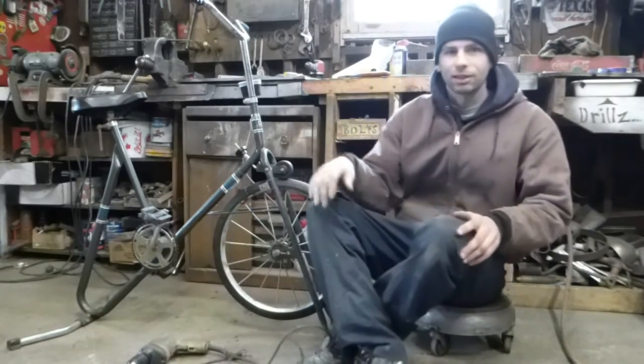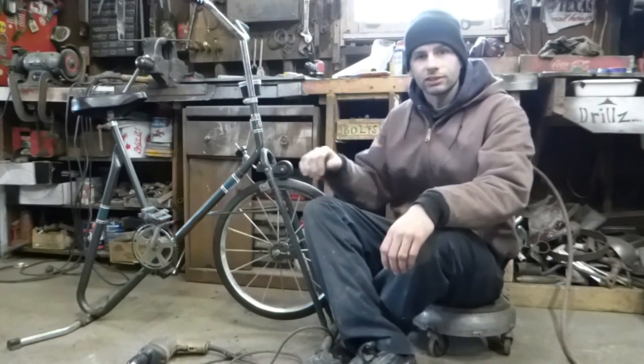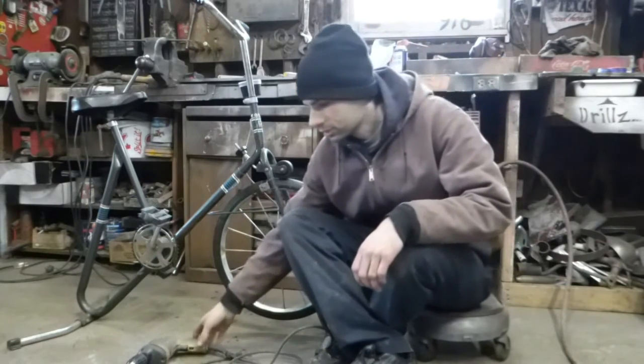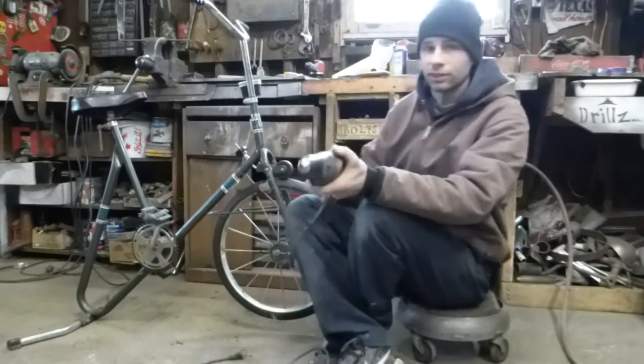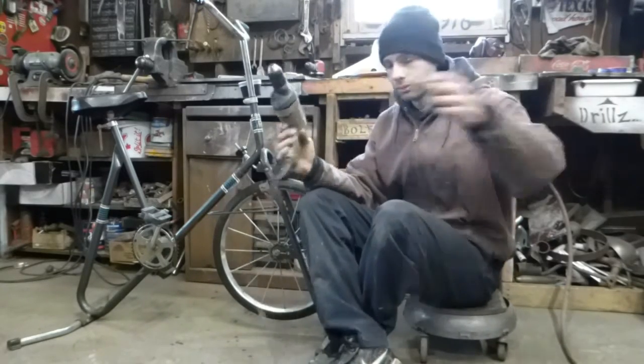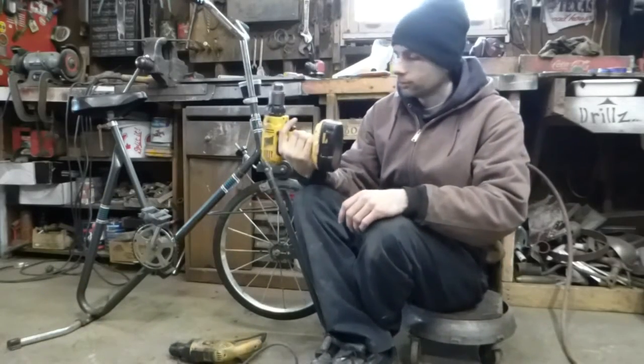Alright guys, I'm doing a little experiment today. I'm going to try to answer a question that no one seems to ask, and that's which uses more power from the grid: a power drill with the cord, or a battery drill with the battery?